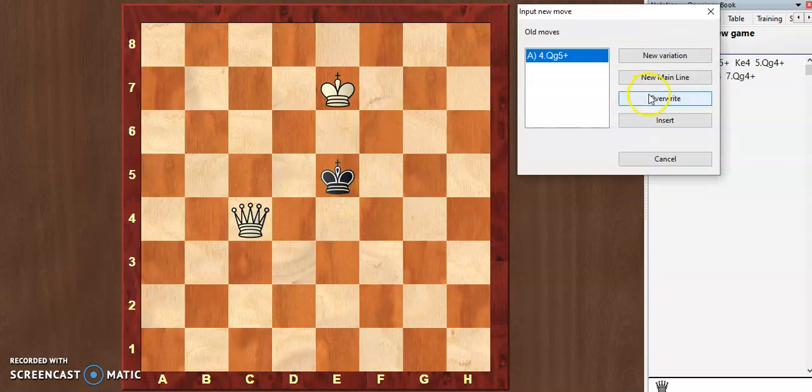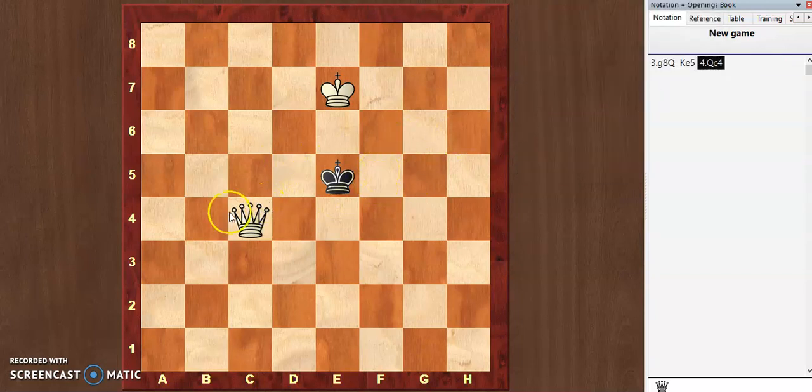We are going to trap the king as I will show you here. The king is already trapped on the second move. The idea behind queen c4 is very simple: I just count 2.5 squares from the king and move the queen to that square — 1, 2, 2.5 — just like that. So the queen moves right over here.